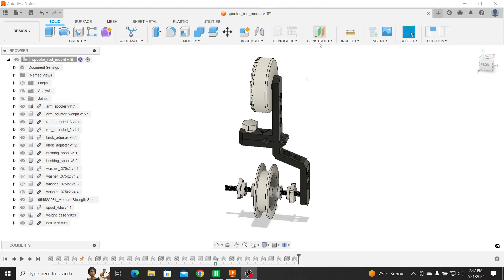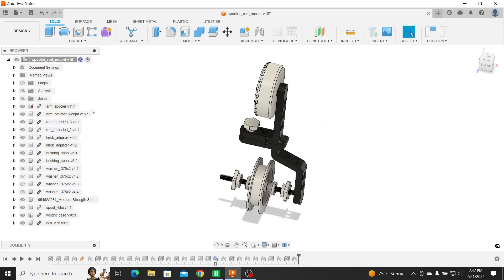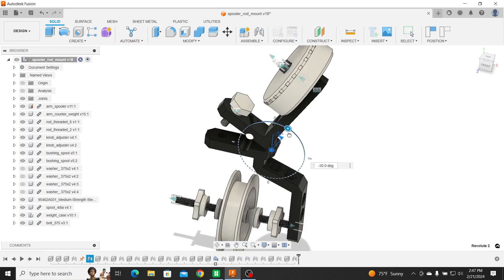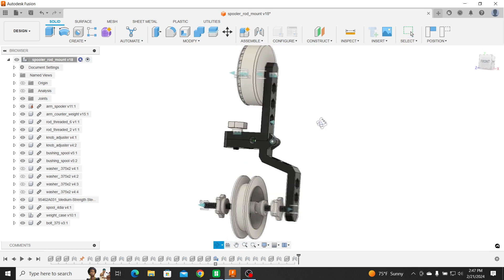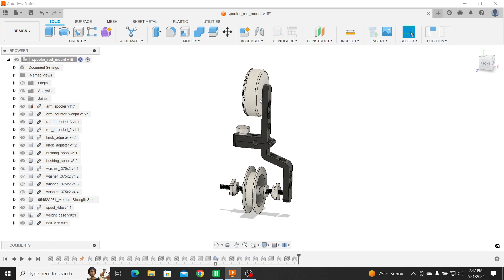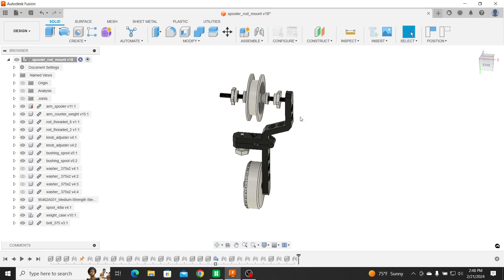Here's the assembly. You can see everything is on there. Let's take a look at the joints — everything is moving like it should. The trick with this assembly, with the counterweight, is I wanted to make sure the counterweight was going to be effective. Not too little — you don't want it too heavy or it's always going to overpower, right? Where it's going to be sitting like that.